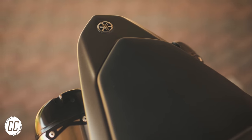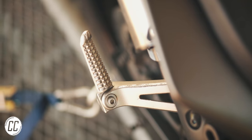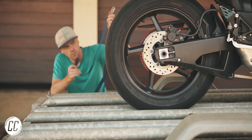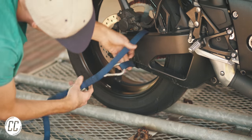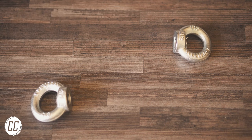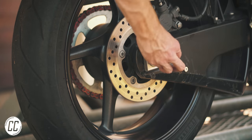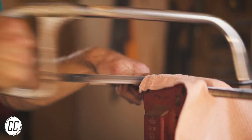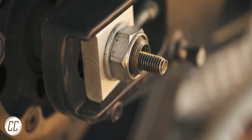If you're fully committed to a good-looking rear end, or you just have a track bike, you've probably removed your passenger foot pegs. However, that can make finding a point to attach a tie-down to the back of the bike a painful task — painful if you don't want to scratch it. An easy and cost-effective way is to pick up two eye bolts and a threaded rod from your local hardware store, cut the rods down to the length of your rear axle, and feed it through the axle with an eye bolt threaded onto either side.